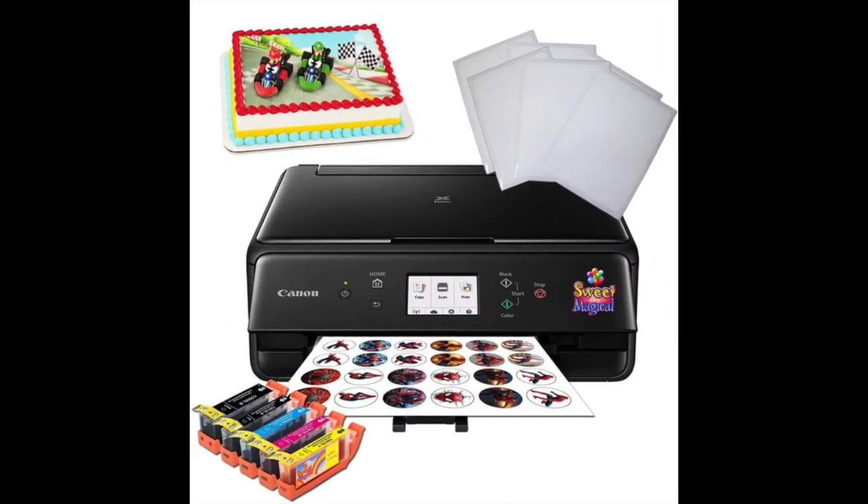Coming in at number 4: the Edible Printer Bundle Canon Wireless by Sweet and Magical. This bundle comes with a high quality Canon printer that also has scanning capabilities and wireless technology. You can easily send your photos from a smartphone or even some types of digital cameras directly to the printer. The edible ink cartridges that come with this bundle can easily be refilled, and the bundle is very affordable and comes with a basic kit to get started.